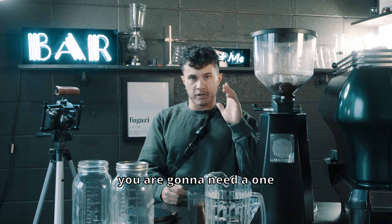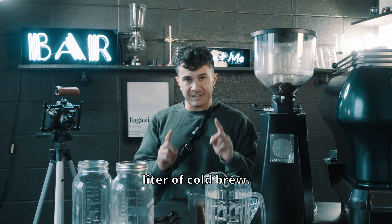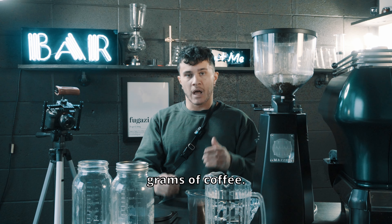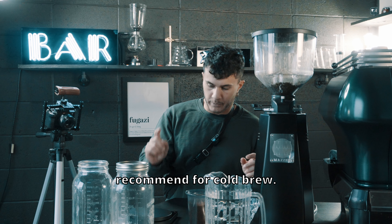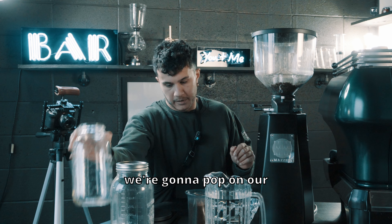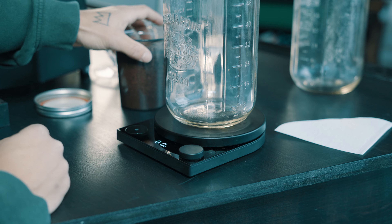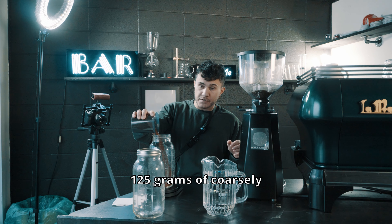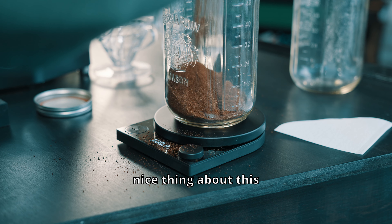So the first thing is you're gonna need a one-to-eight ratio. In this case we're gonna do one liter of cold brew, so we're gonna need 125 grams of coffee. A one-to-eight ratio is what I recommend for cold brew. We're gonna pop on our scale, zero it out, and add our 125 grams of coarsely ground coffee.